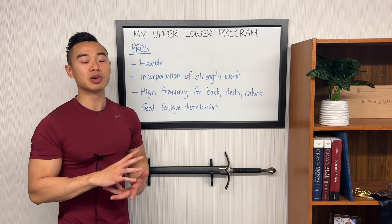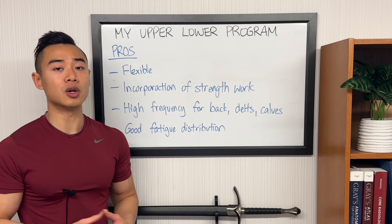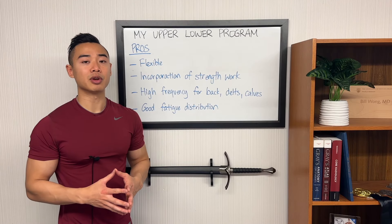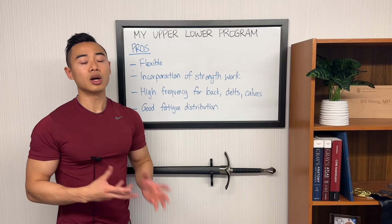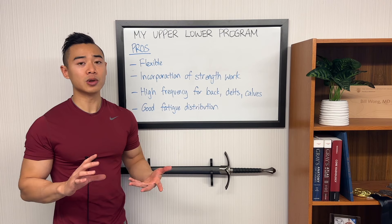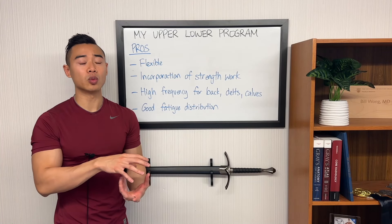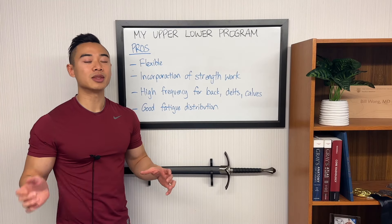Let's talk about the pros and cons of my current upper-lower program, starting with the pros. This program is very flexible, which is absolutely necessary for me as a doctor, but I'm sure a lot of other people also have unpredictable schedules and it's nice to have a split that accommodates your life. Next, this program incorporates some strength work in an advanced, very careful fashion. I have very little exposure to my main lifts — since I've been doing these movements for a long time, I don't need to do a lot of work to build my technique. By just doing one or two sets of these main movements per week, I'm really able to push overload on these while not accumulating too much fatigue. I do have some chronic overuse injuries that are exacerbated by these movements, so I'll want to use them sparingly, but I love these basics for overload.